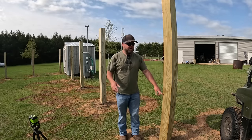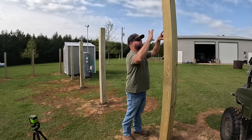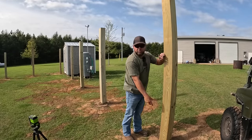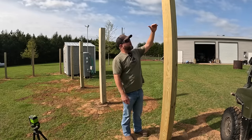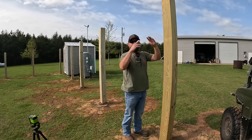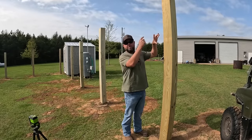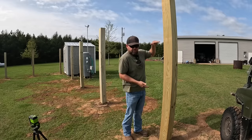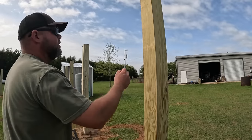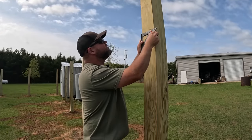Just shoot a level reference line like that — there are so many ways to do it. Then I was able to measure up, put a mark on my post, and draw a line across. I know I'm going to put one of my horizontal runners there, one right in the middle, and one spaced up several inches off the ground down here. I went around quite a while this morning making these marks, going off of that reference line I shot last night.